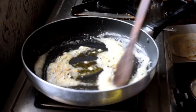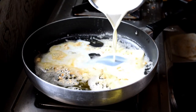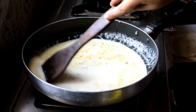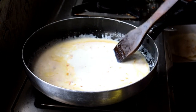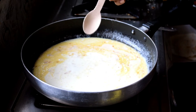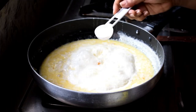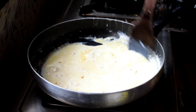Once the garlic is a little bit brown and the raw smell is gone, add milk. I'm adding two cups of milk total — you may see me adding it in parts. I'm also adding salt to taste, and half a teaspoon of sugar just to balance the flavor, since the cheese will make it quite rich.